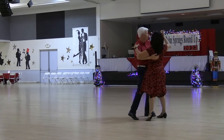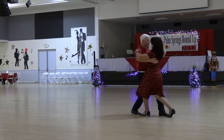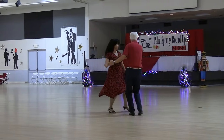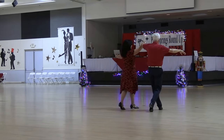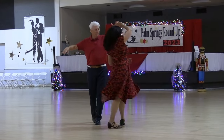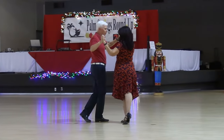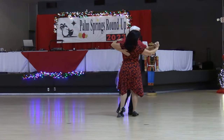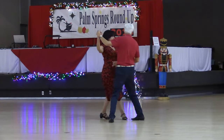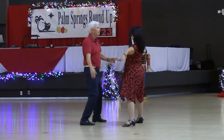Side sways each way, full basic, cross body, horseshoe turn, reverse underarm turn, crab walk six, close up at the end, close up for a turning basic with an open break ending, right pass, forward break.